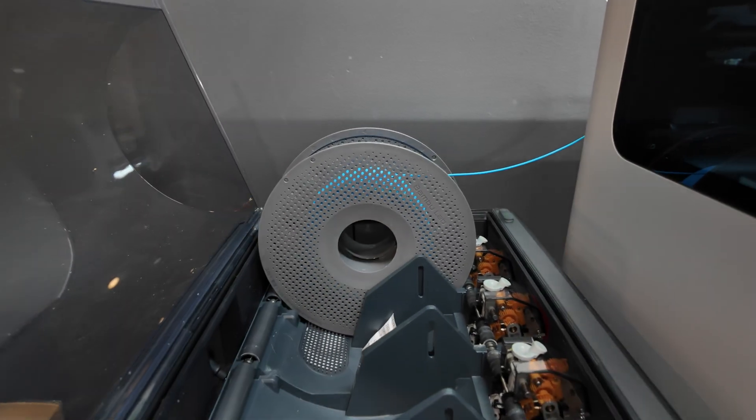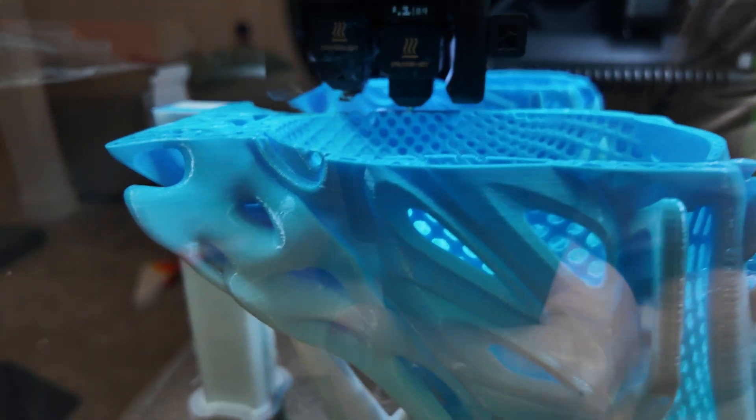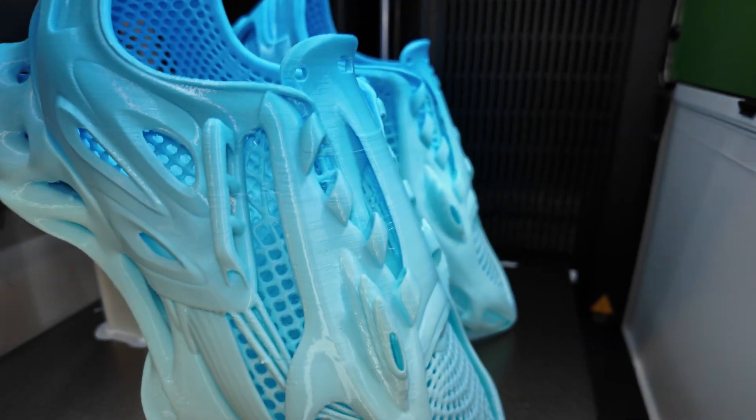I put some desiccant packets in and I didn't even close it — I just had it kind of open the entire time. So there is a little bit of stringing on here, but we're going to get that cleaned up with a heat gun.